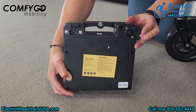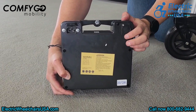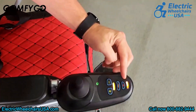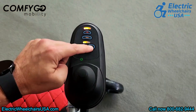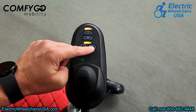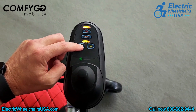The battery pack has a convenient handle, and since it's airline approved, you can easily carry it as a personal item on flights. The joystick is very user-friendly. It includes a battery indicator, an on-off button, a horn, and plus-minus buttons to adjust the top speed, which can reach 4 miles per hour.